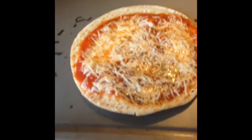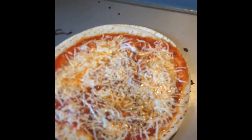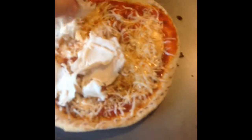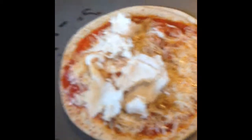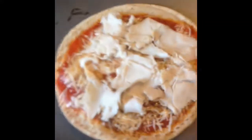So this is about 5 minutes through the cooking process, and I decided I wanted to add just a little more protein. So I have some shaved oven roast turkey here, and I'm just going to put just a little bit of that on — maybe about an ounce or two. Just so you can see the size, this is my hand, this is the pizza, so it's not too bad.